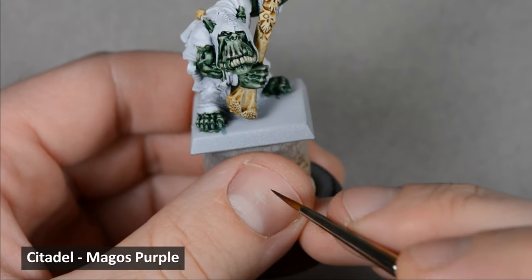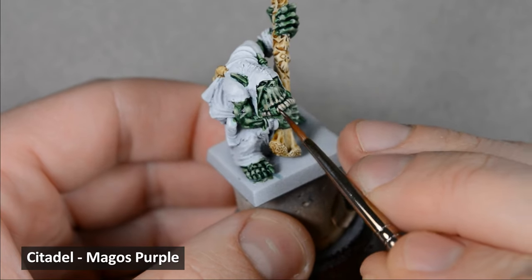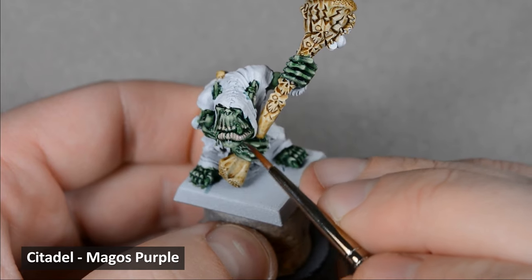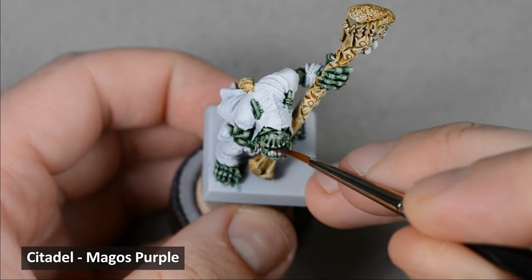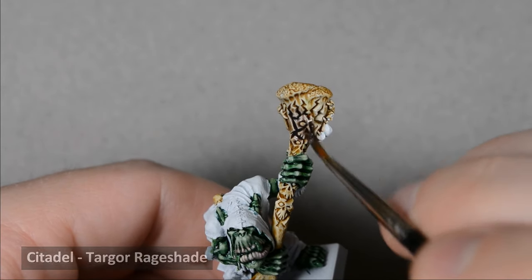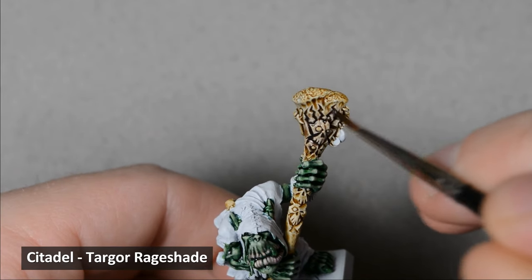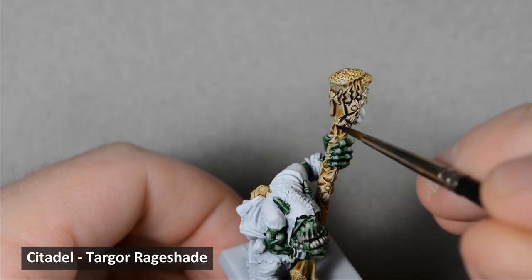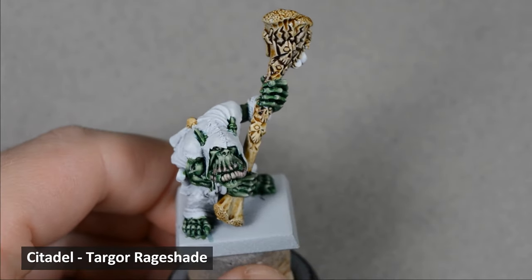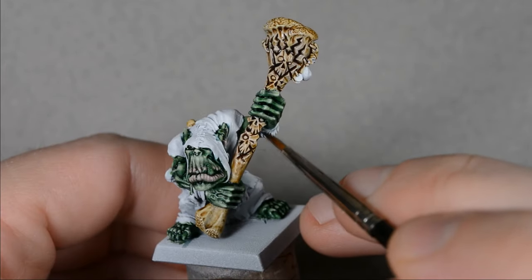I went back to the skin and applied some glazes with Magos Purple. The lips and ear needed some more warmth, and Magos Purple works great for subtle glazes. Now back to the bones — I wanted to deepen the shadows and add a little more color, so I applied some shading with Targor Rage Shade. Skeleton Horde is a nice color, but I feel like it's too yellow on its own. Targor Rage Shade has a red-violet leaning hue, which provides some nice warmth.